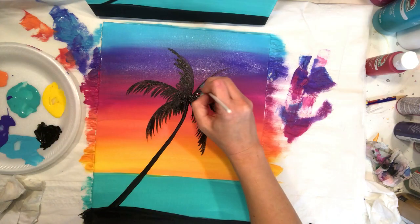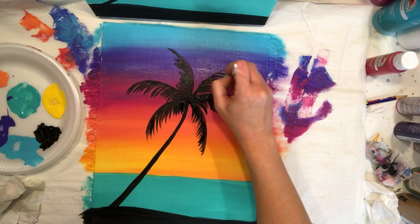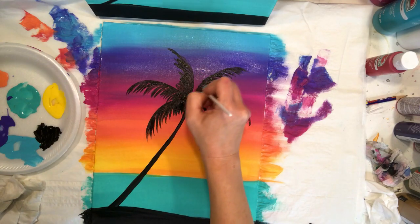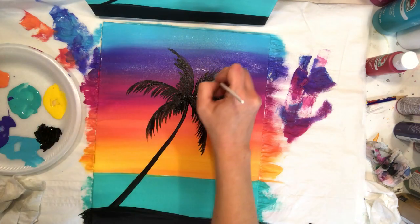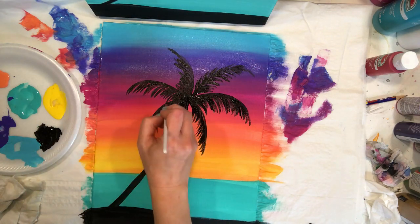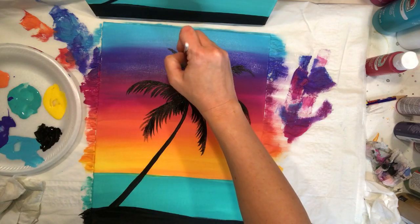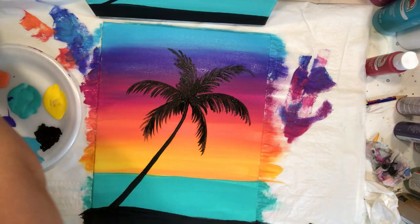So far I've done all the lines on the bottom of the branches, but on branches that curve the other way I can also pull some lines that stick up — they're shorter because the branch is bending that way. You can have some palms with leaves on both sides or just one side. That gives us our palm tree.